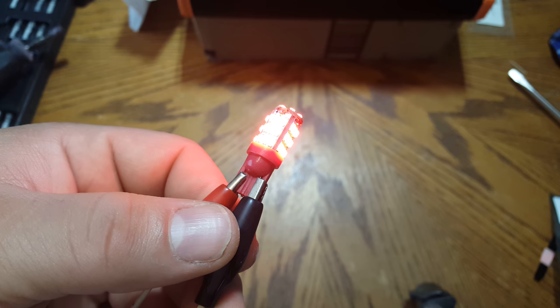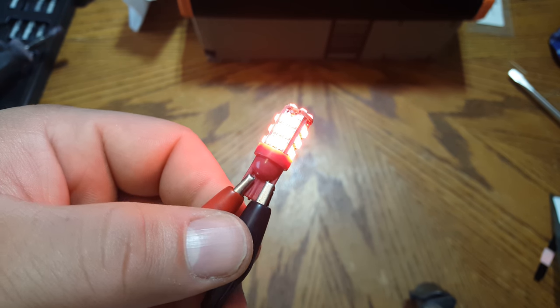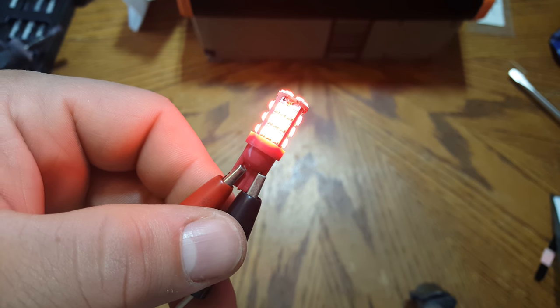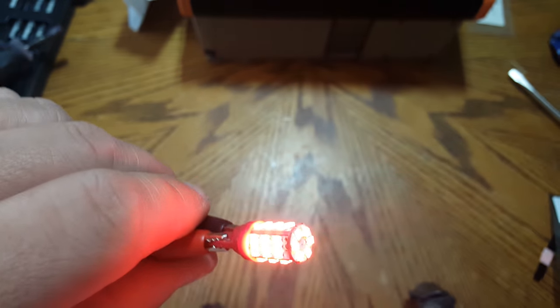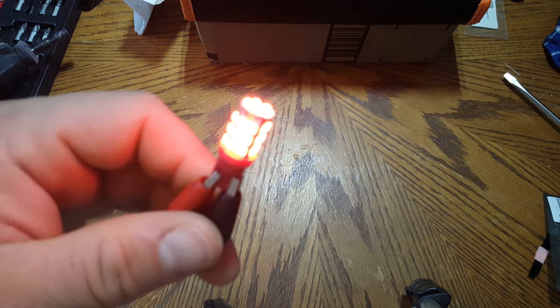I'm just going to be using red. This thing is incredibly bright — it's a 194/168 bulb. With the surrounding light and this camera it's not doing it justice, but it's a really deep red and quite bright. I'm only putting 12 volts through this right now, but when you start your car it's going to be a little bit brighter because it'll be pumping between 12.5 and 14.5 volts through it. It really looks nice.